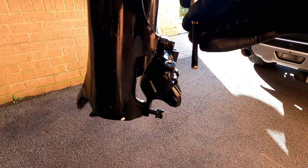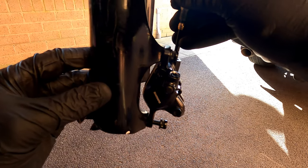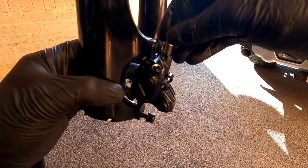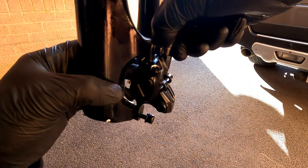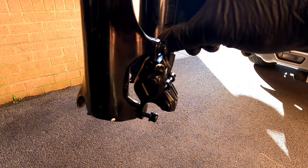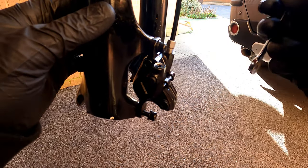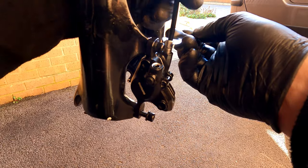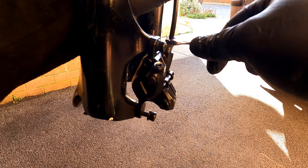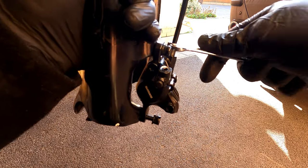Once the barb is flush with the end of the hose, insert the hose into the caliper, slide the olive into place and tighten the nut. As the nut is tightened it compresses the olive onto the hose, forming a seal and preventing any leaks.